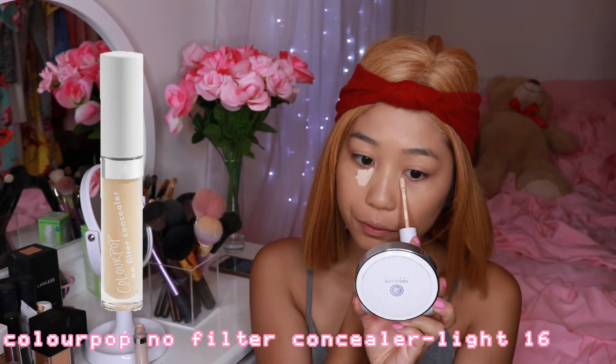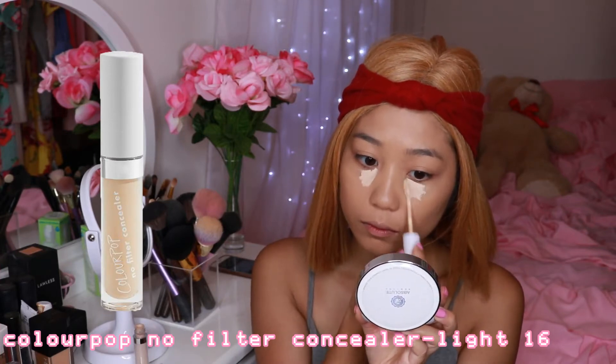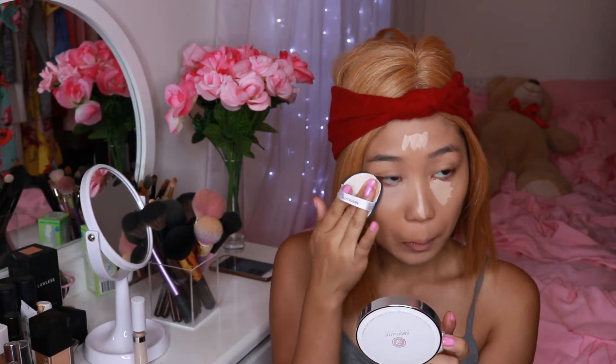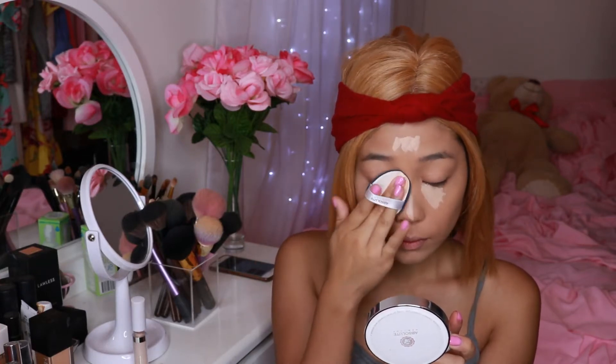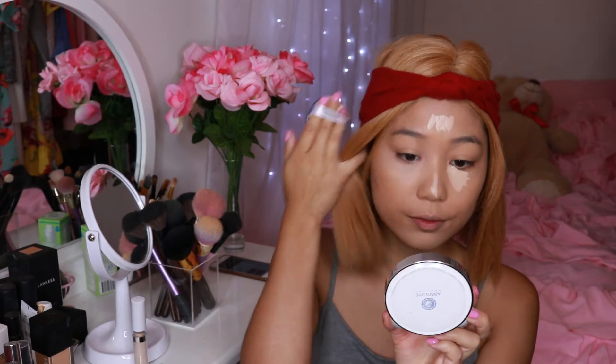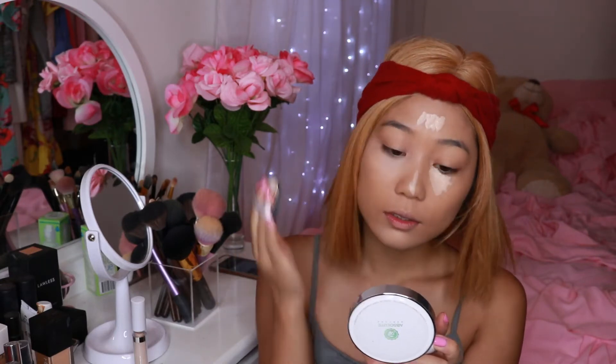For concealer I'm using the new Color Pop No Filter concealer. I really like it because it does a great job at coverage, however it is like a teeny bit light on me. I've actually gotten maybe two or three shades darker than before, so my concealer and foundation are lighter on me now since I did get darker from July 4th.